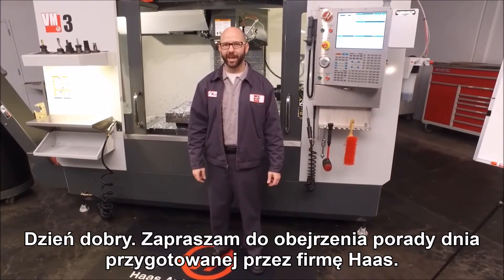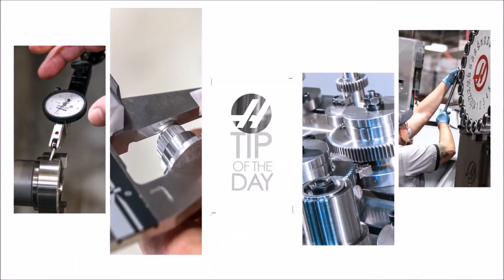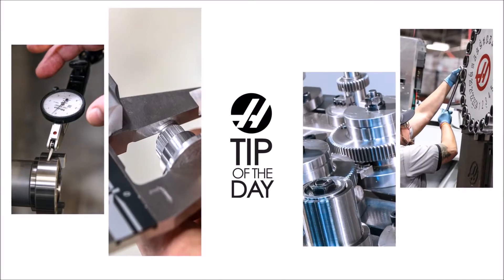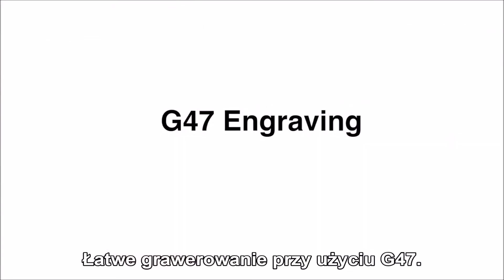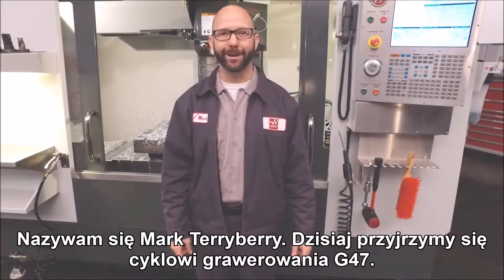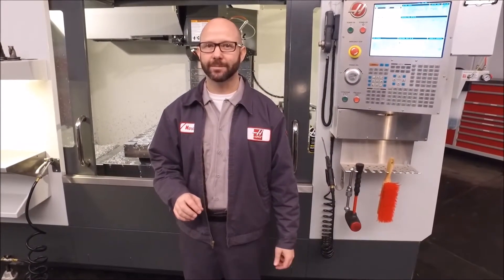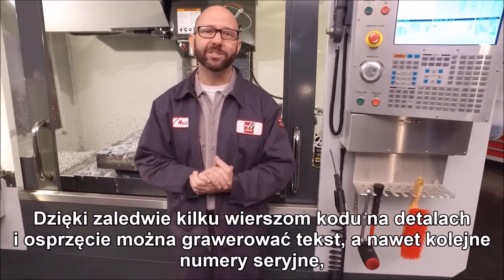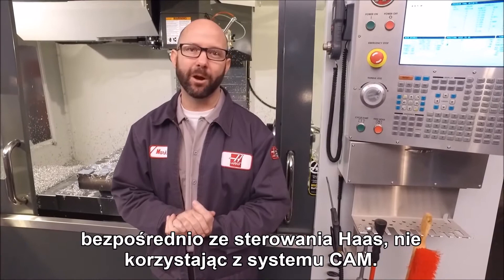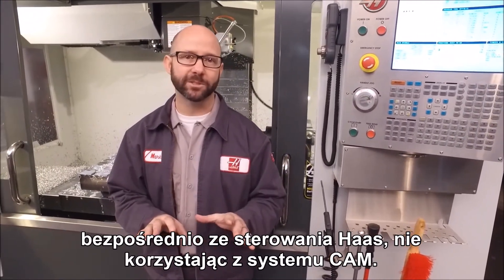Hello and welcome to the Haas Tip of the Day, where we cover the topics that every Haas machinist needs to know. My name is Mark Terryberry and today we're going to look at our G47 engraving cycle. With just a few lines of code, we can engrave text and even sequential serial numbers on our parts and our fixtures, right from the Haas control, without the use of a CAM system.